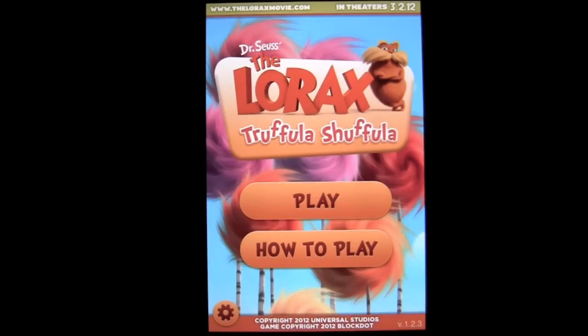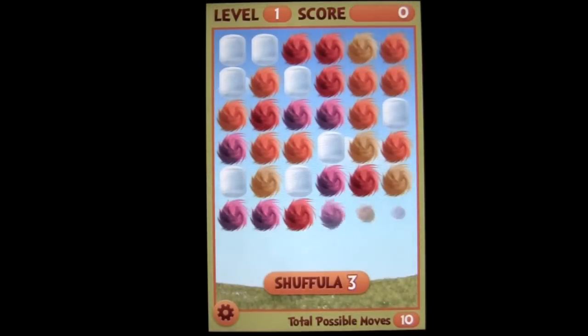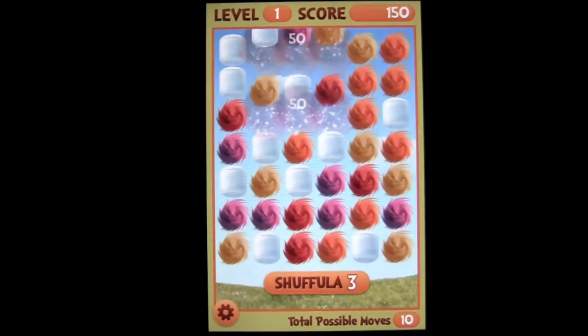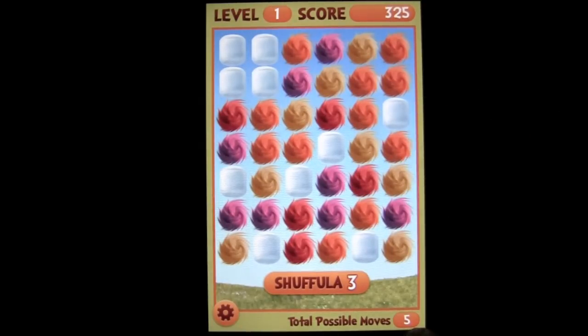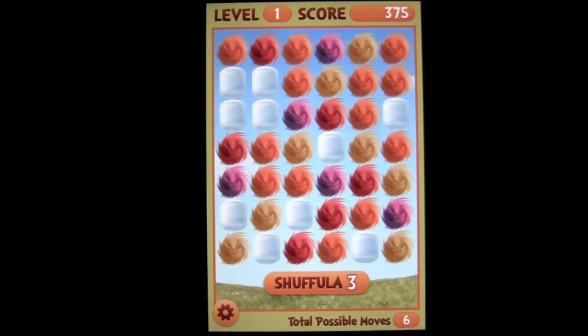You can hear the great sounds of the Lorax. Tap on play and we'll jump into the game. It's a matching game, very simple — you match three items: Truffla trees, marshmallows, cherries, and whatnot. You have an indication of how many possible moves there are, and you also have Shuffla — I'll explain more about that in a moment.